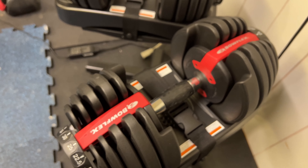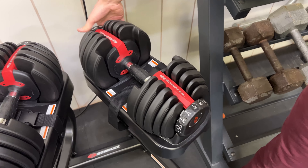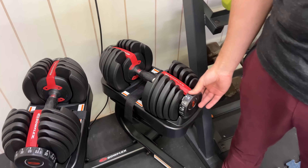That was one of the things I was most excited about with these. Yeah, I think if you're looking at adding something like this to your home gym, it's a great option, and they seem pretty durable as well.